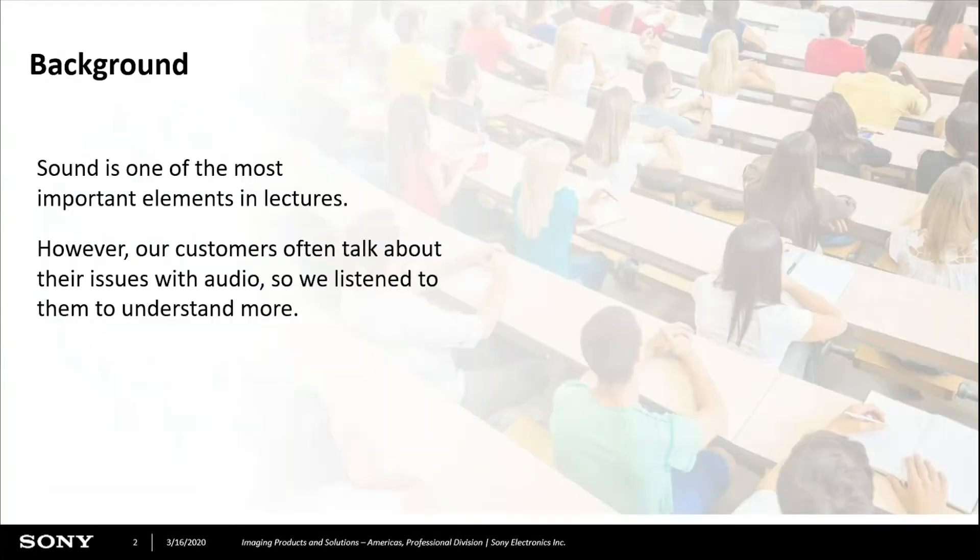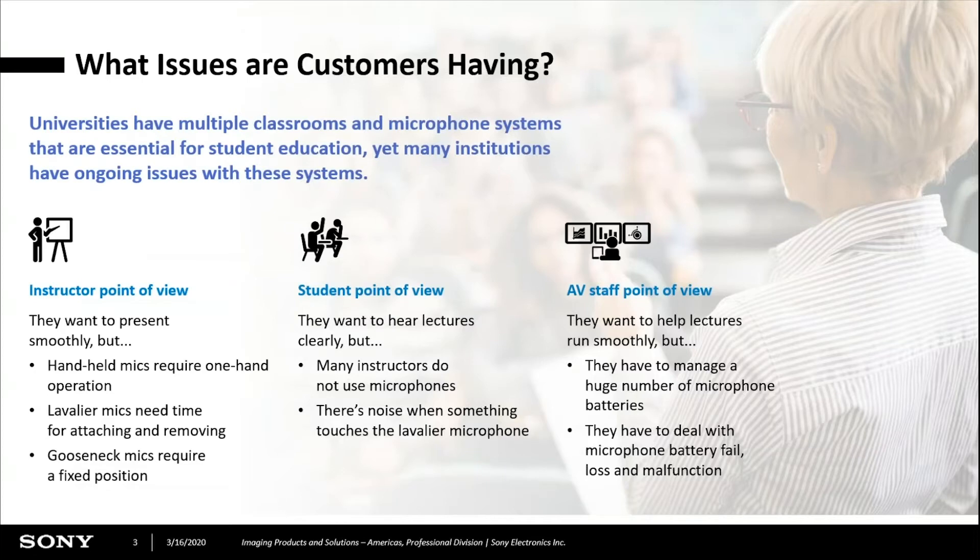As a little bit of background, we spoke to a large number of universities and colleges about their issues with audio. From the instructors, we learned that they want to present smoothly. They're not happy with having to hook up a lavalier mic. When they're using a single handheld mic, they only have one hand for writing. And when you use a gooseneck mic at a podium, you're stuck in that position to be recorded properly.